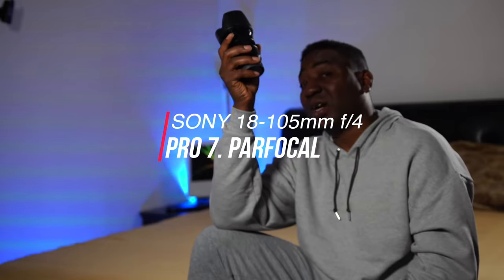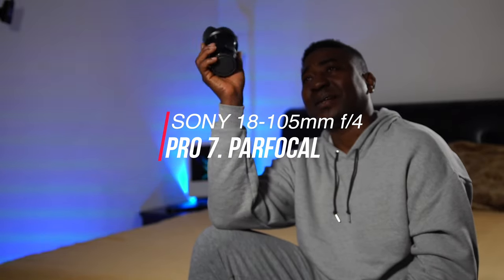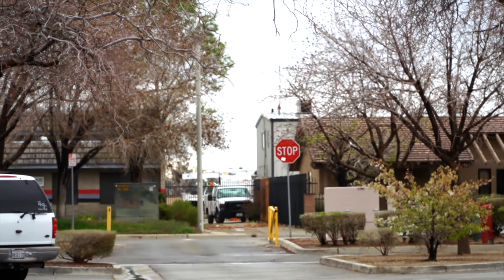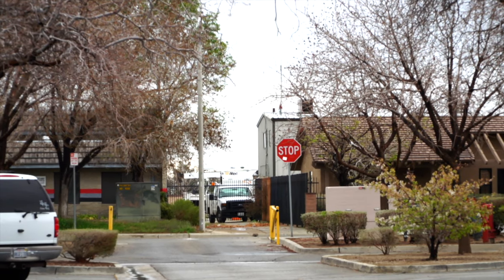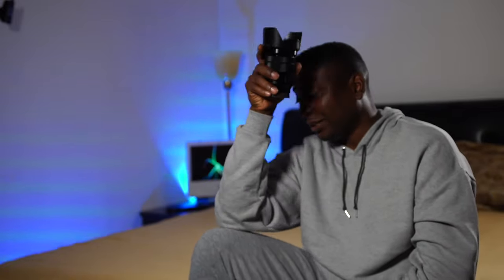Another thing that most people don't talk about: this lens is parfocal. What is parfocal? It's the ability to focus on a subject and zoom in or out, but that place you focused on remains in focus throughout the entire range. In other words, if you needed to shoot a wedding — you're at the back of the crowd and the couple is down far away — you zoom in on the couple.